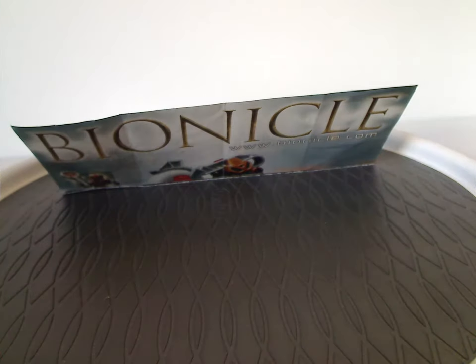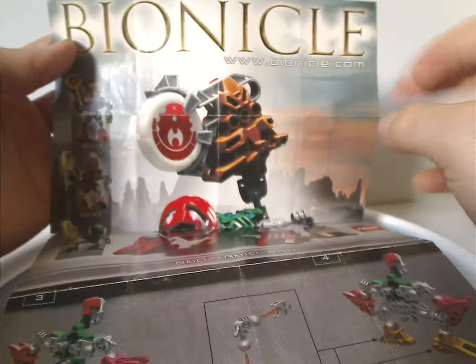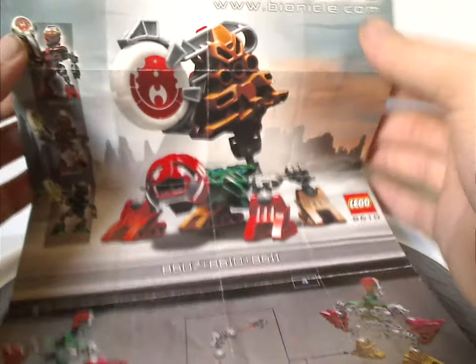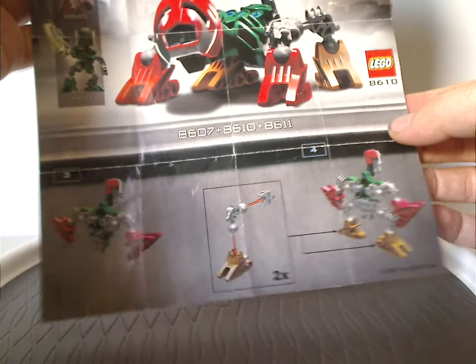First off we have the instruction sheet insert for one of the sets, which shows a combination of the logo, website, Lego logo, set number, and the three sets that make this combination model, and also one or two steps of that combination model — but nowadays you can get that online of course.